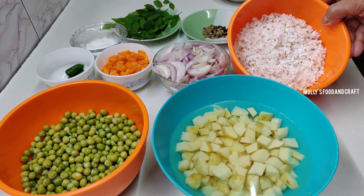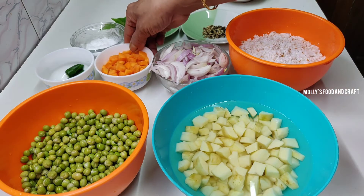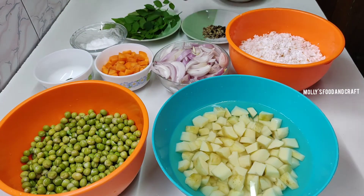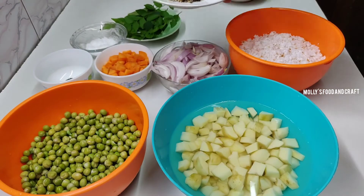1 onion, 2 cloves, or about 10 teaspoons of rice.